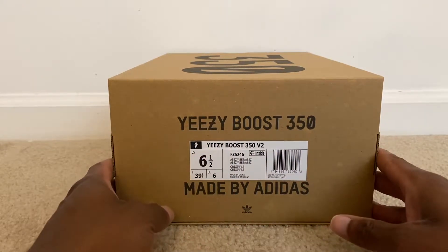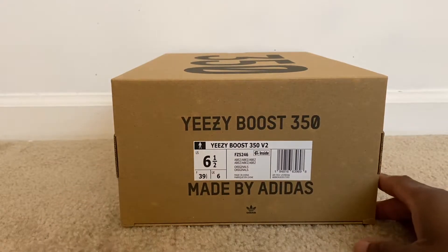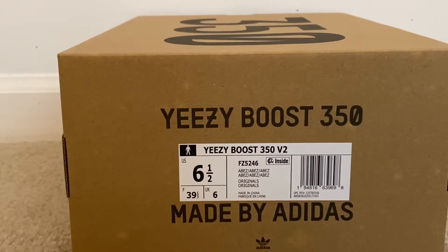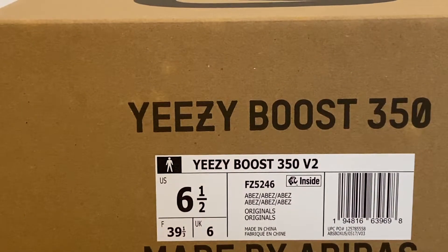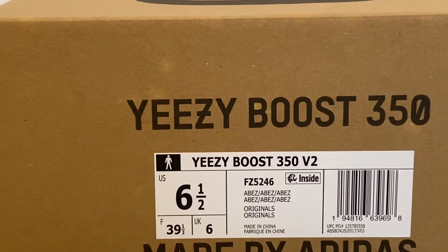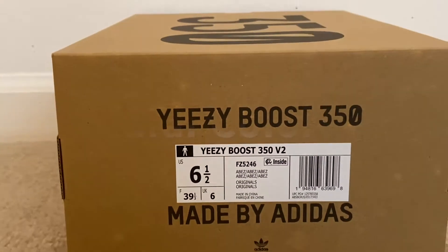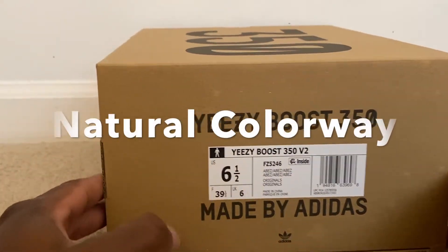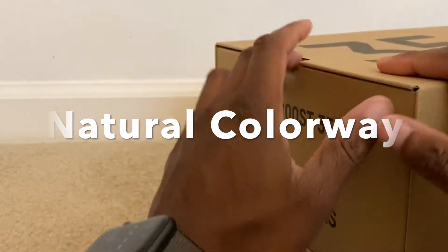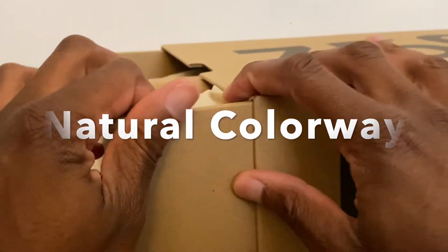Coming back with another video — today this is going to be on the Yeezy Boost 350 v2 that just released. I'm trying to think of the colorway for this, like the official name. I'll go back and add it into the video before I release it. This is going to be in a size six and a half men's. Let's check it out.